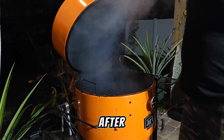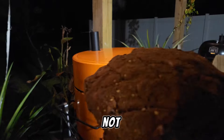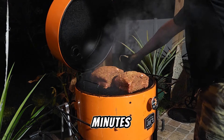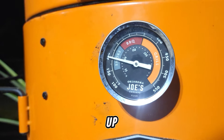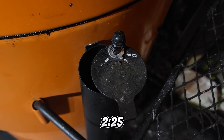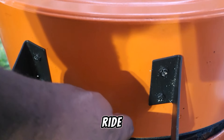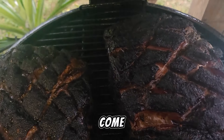Now if you notice after a while that your Bronco drum smoker is not up to the temp you want, the only thing you've got to do is open that smoker a little bit more, give it about three minutes, and that fire will get a little more oxygen and you should get up to the temp you need. Now we're sitting at 225 — we're going to drop our intake down to one and let this thing ride all night.